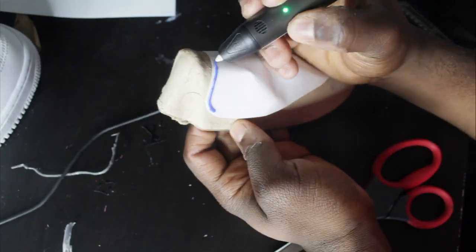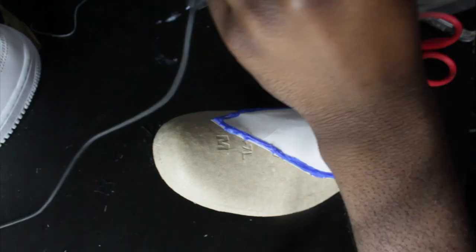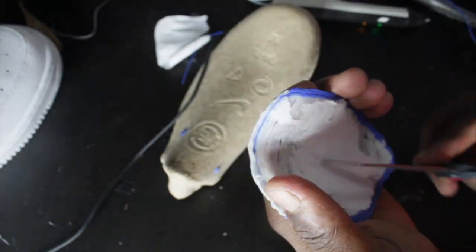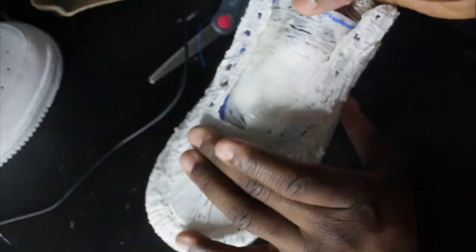This part is where I'm doing the tongue of the shoe, and just for this part specifically, I would not recommend using this method — which is tracing with paper and then going over with the 3D pen — because what ended up happening was the filament got stuck to the paper, and then I had to peel that off, which took way longer than I wanted to spend peeling paper.